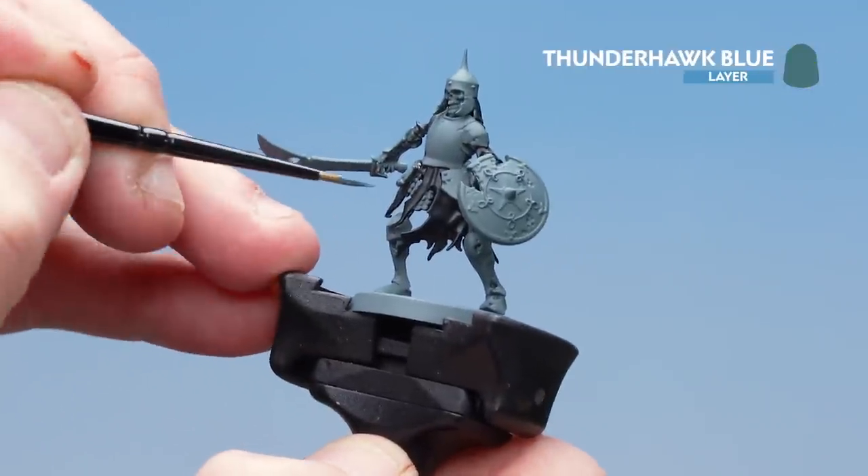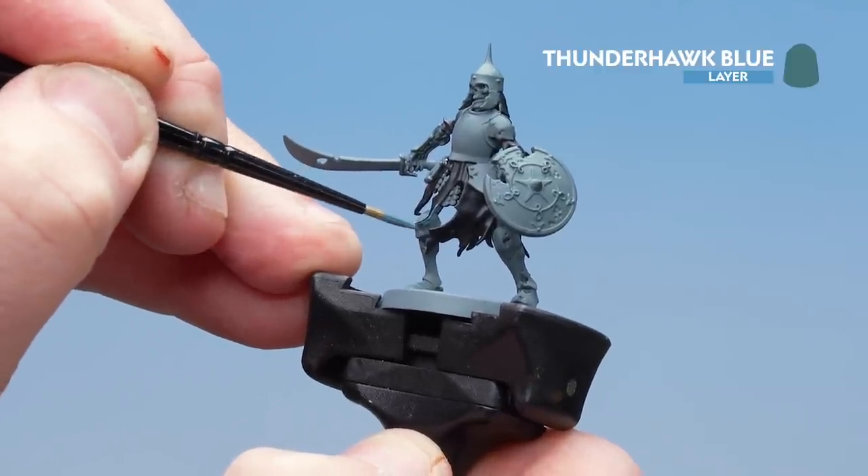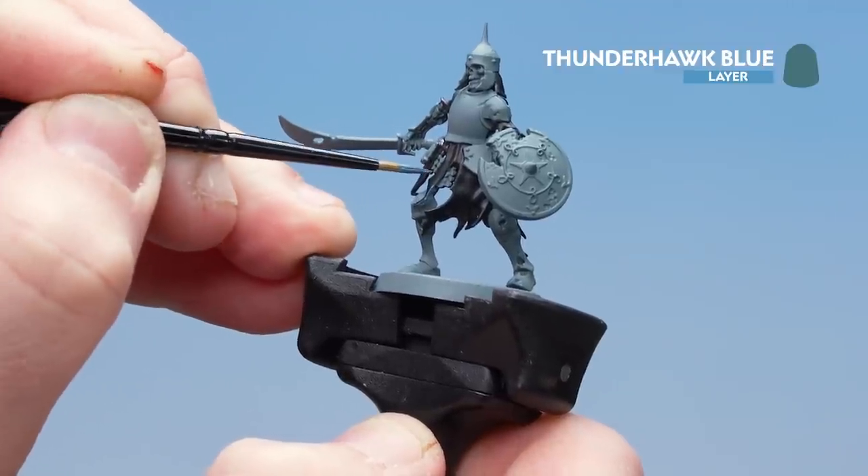In some places when you're doing the folds of the cloth it's really easy to just use the edge of your brush and work your way around. But in some places you have to use the tip of your brush, and when doing that you just have to hold your breath a little, steady your arms and take your time.